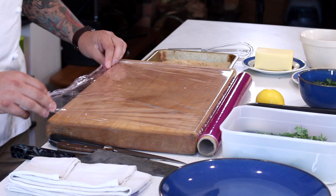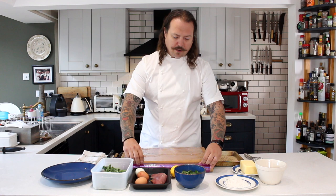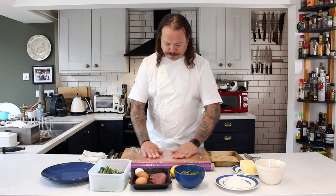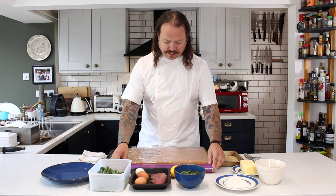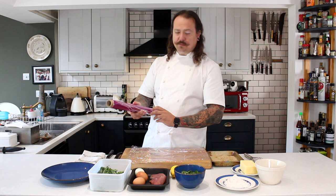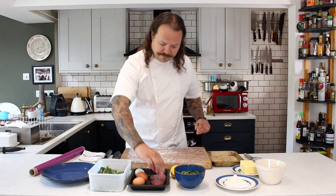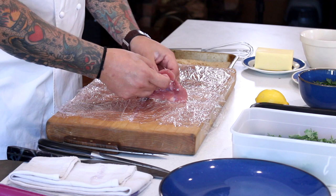To begin with we're going to prep our pheasant breast. Cling film is probably one of the best things to use for this job because you can bat it out with a meat hammer, and the cling film makes it hold its shape quite well. If you are a little bit heavy-handed then this stops it from tearing and falling apart. I'm going to put about two or three layers of cling film — this is catering cling film but you can pick it up from your local supermarket. Try and get the stuff which is a little bit thinner; it works better and sticks to things better.